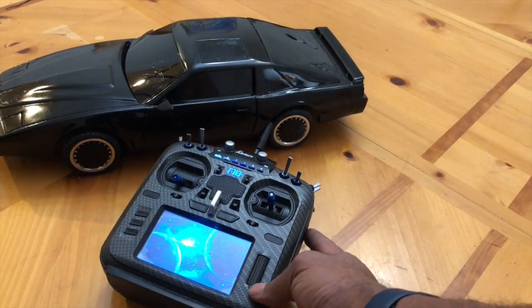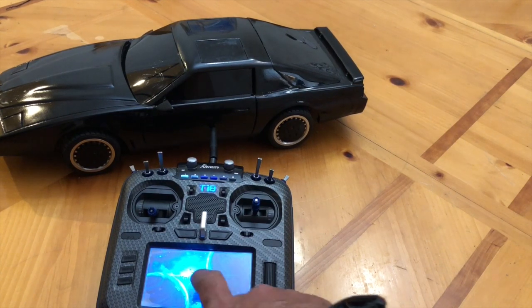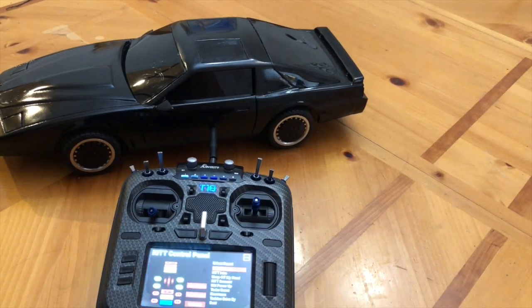I'm using a Jumper T18 as the transmitter and I used a custom Lua script to control it. This is basically just a modification of the standard touch screen demo libGUI that comes loaded on the Jumper T18.